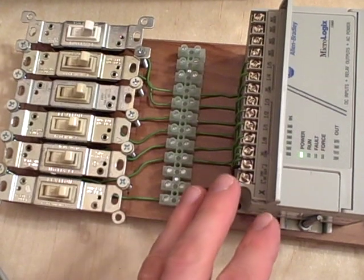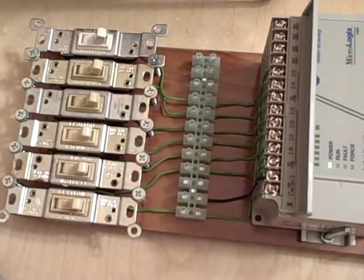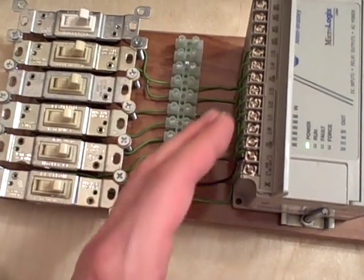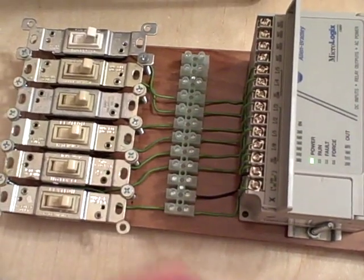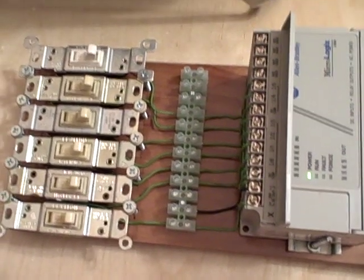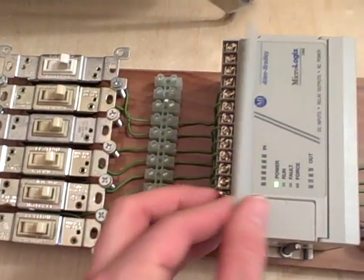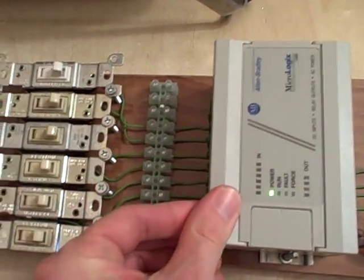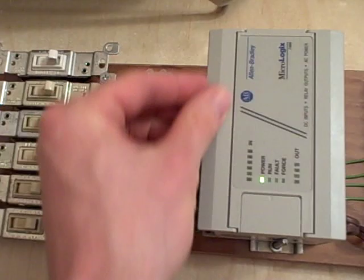The programming is only a portion of it. Learning how to use the hardware is equally important. Knowing how to wire up the inputs so that we're either sinking or sourcing current as needed — if it's a DC input, or if it's an AC input — how to hook up the neutral and the hot connections to make everything work. Those are very important things to learn, and you don't get to learn those things on a pre-built trainer.